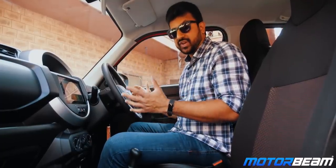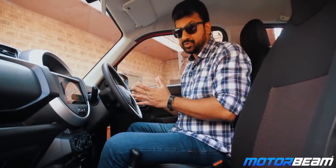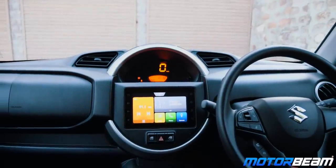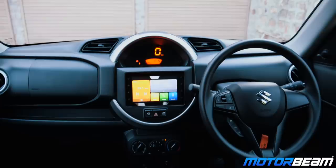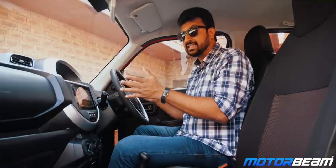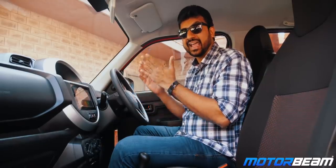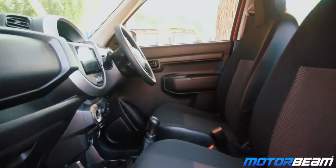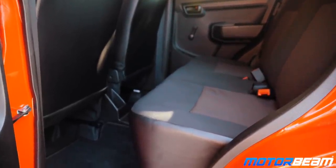The first thing you notice when you get inside the car is the high seating position — you have a really commanding view of the road. Maruti has given it a centralised instrument cluster which I personally don't like, but Maruti has managed not to make it look uncanny. This gets a digital speedometer but the tachometer is missing. The dashboard is very compact and hence there is good legroom. Even the second row has a decent amount of legroom.